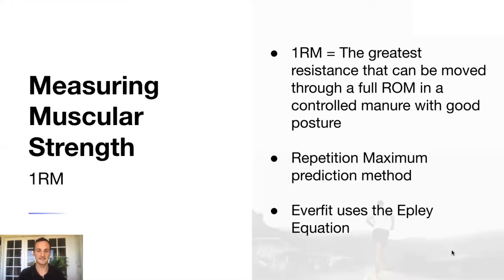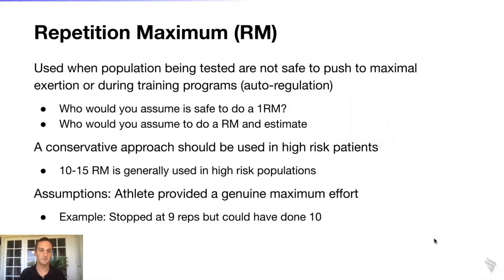Measuring muscular strength is a really important concept at the basis of creating a good program. The repetition maximum allows you to predict the one RM, and then specific percentages of an individual's one RM can be used to elicit specific training responses — which we'll talk about a little bit later.